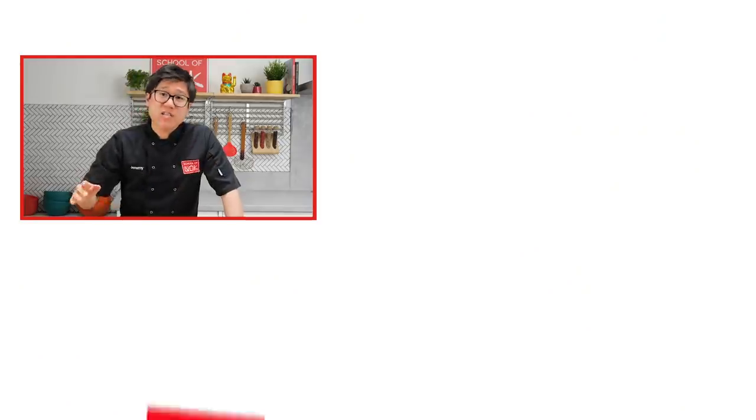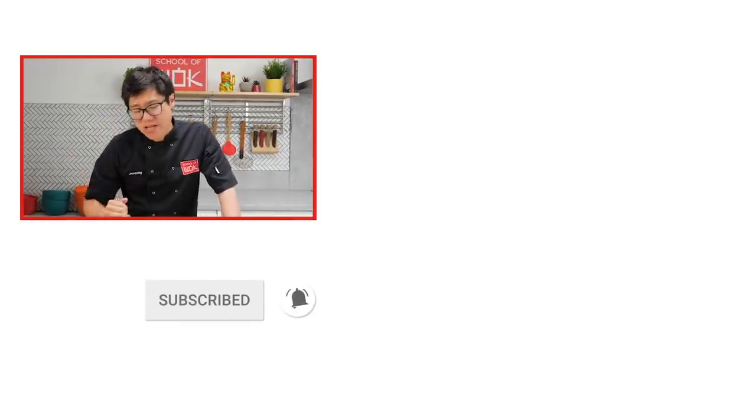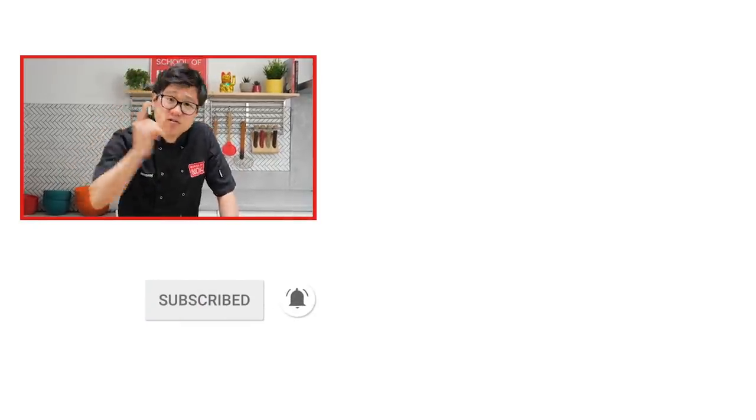If you like this recipe and you really want to learn how to make some simple street food like this, don't forget to subscribe to our channel.